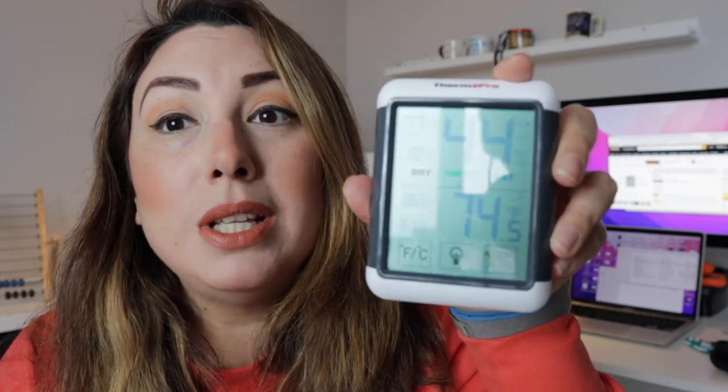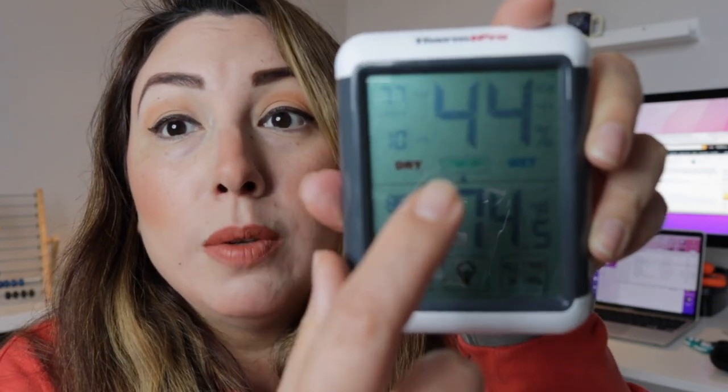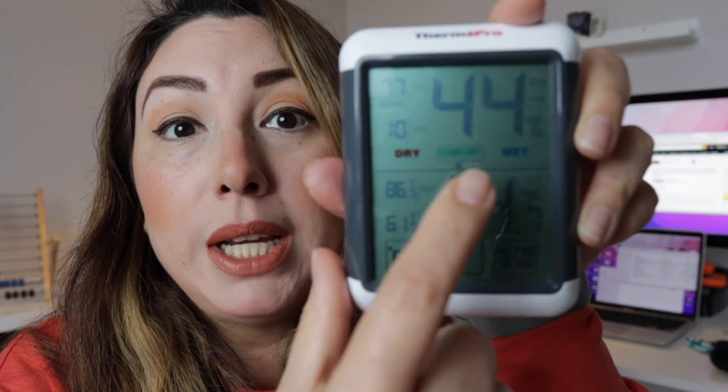Today we are reviewing this ThermoPro digital hygrometer. This one has been really useful for our home because my daughter sometimes has nosebleeds, and it has been indicated by our doctor that it's due to sometimes the weather outside or inside the house being very dry. So this has helped us to keep the temperature in the comfort zone.